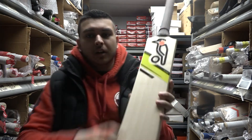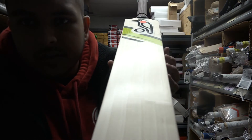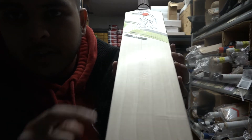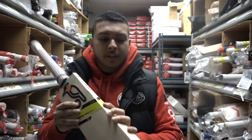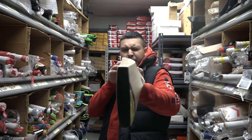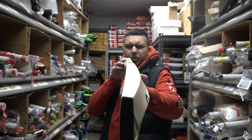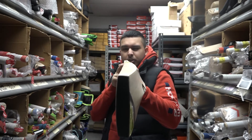I do recommend a lot of knocking in on this bat. You can see some seam marks on there, so it will need to be oiled and knocked in — you've got to round off those edges. But this does have a very gentle bow, so it's not too much curved.